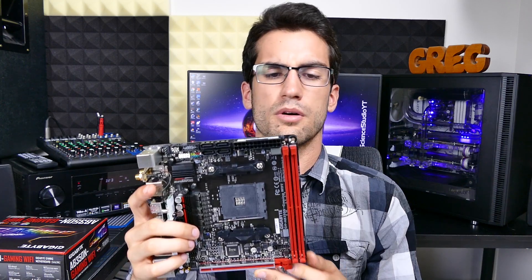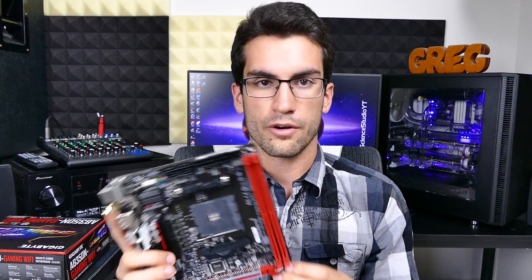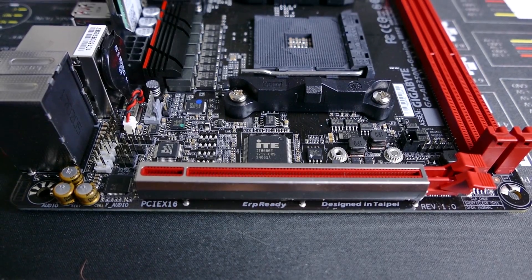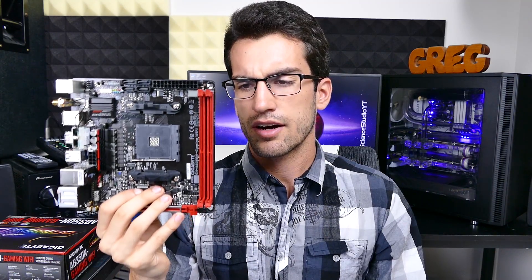So if you're in the market for a small form factor Ryzen PC build, as most budget-conscious consumers are and should be, don't look any further than this motherboard right here. Just have a plan for dealing with these weird power and peripheral placements as well as the sheer lack of fan hubs. With the Gigabyte AB350N Gaming WiFi, the pros definitely outweigh the cons.